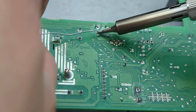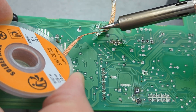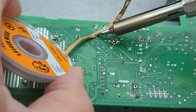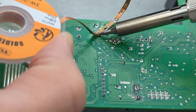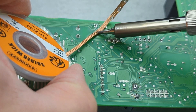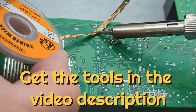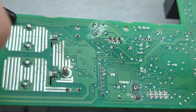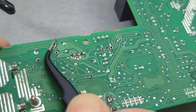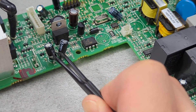Add more solder to the second hole and press down on the wick with the soldering iron. You may need to do it a few times to get the solder out of the hole. If the leads are bent, use a tweezer or plier to adjust them. Then pull out the capacitor with a tweezer.